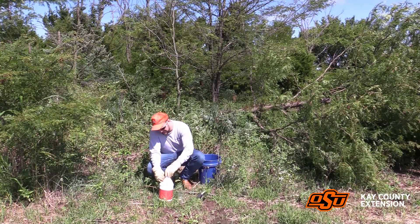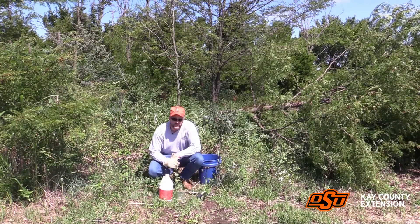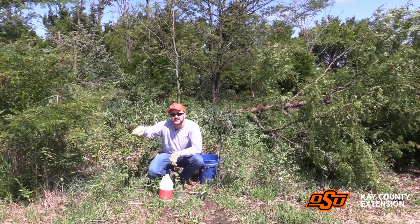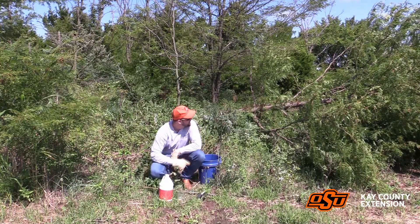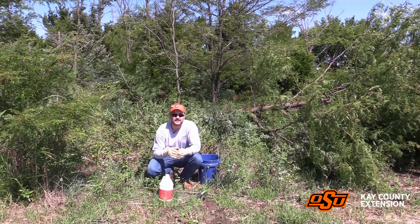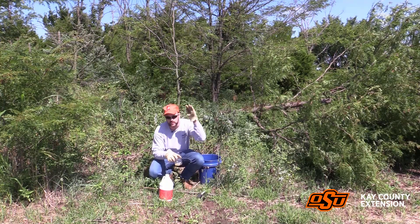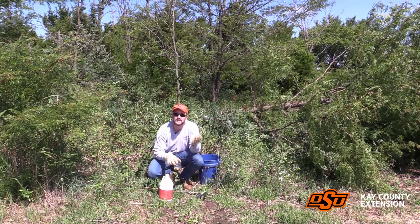We'll then go over to the stump and treat it around the living ring, especially with large trees. Now if we were dealing with smaller honey locusts like this one right here, we'd just go ahead and coat the whole stump. On this larger one, we'll coat the living ring of the tree we just cut down. You want to treat this relatively quickly — we don't need to get to it immediately after the tree fell, but certainly we don't want to wait a day or two and then try to treat these.